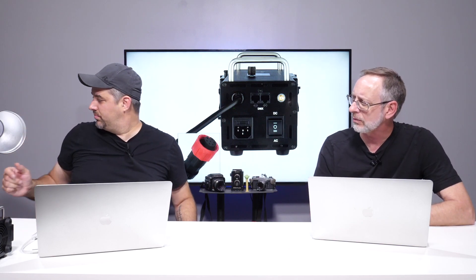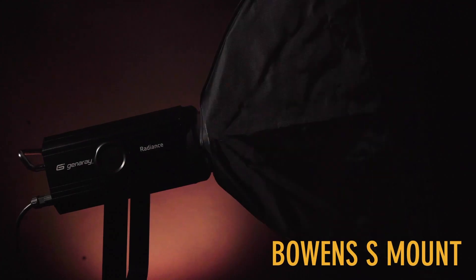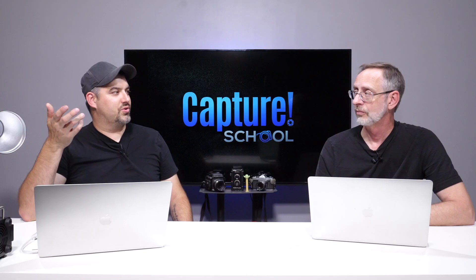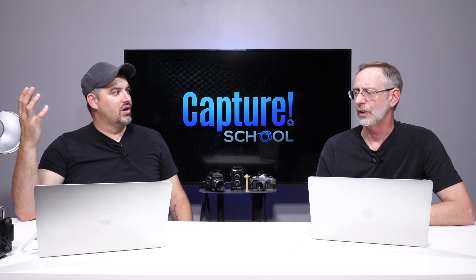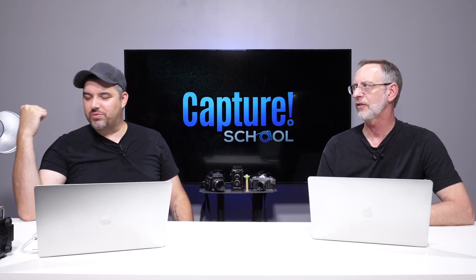It has a Bowens mount, so you can put modifiers of any size on there — just whatever you need to do. This is a whole new level, and there are lights like this out there for easily twice the price or more. A lot of the problems we had with LEDs early on were that they'd look bright to your eye but you'd start shooting and be up at ISO 1600 or 3200 or even higher. As soon as you put the light through a modifier it kills it, and with double diffusion you're going to lose two stops that you really don't want to lose.